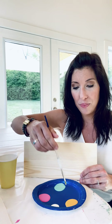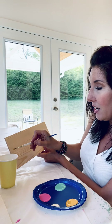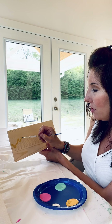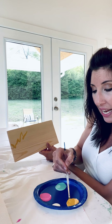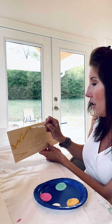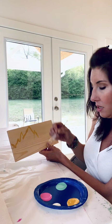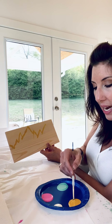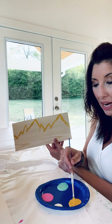We're going to start with mountains. Dip your brush in a little bit of that yellow color and then we're going to make a mountain scene. Start over here, just create some mountains — come up, make a little mountain, then come up and make it a little taller at the top. Then make another mountain right here and make some mountains all the way to the sides of your piece of wood.